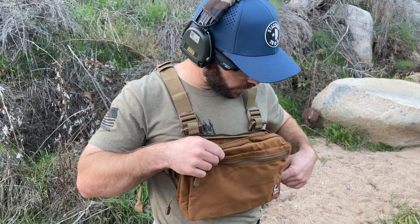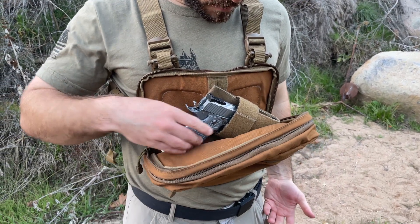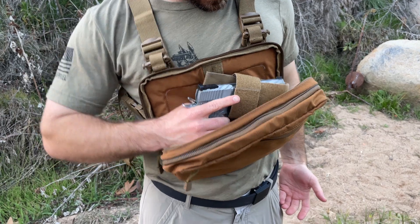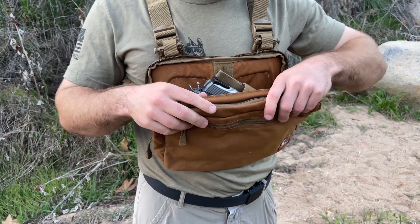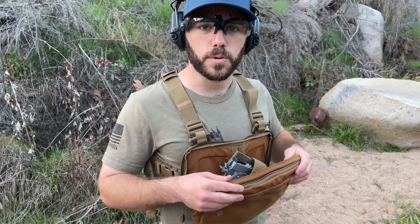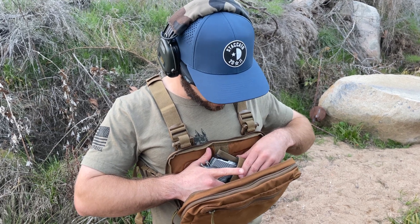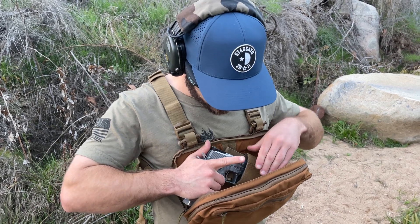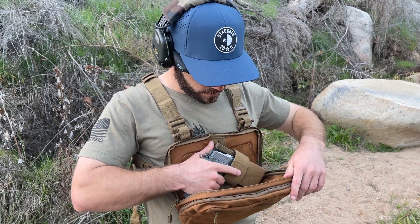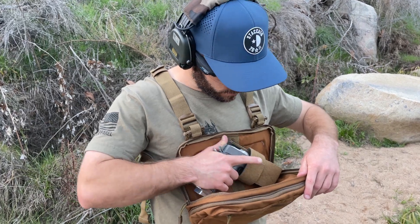How you position the firearm in there is going to change things a little bit — whether it's pointed fully up or slightly down. Just got to be cognizant of that. Be really safe. Make sure you've got your safety on at all times and that you're safely drawing your weapon with your fingers outside of the trigger guard. This little attachment we added does protect the trigger and trigger guard, so even if I'm firmly gripping, I'm not going to slip and my hand isn't going to go on the trigger when pulling it out.